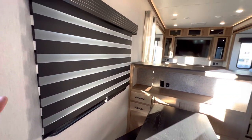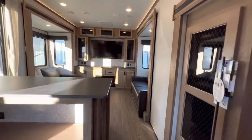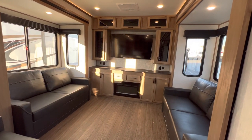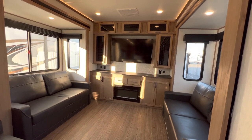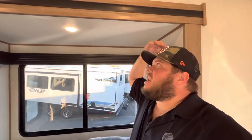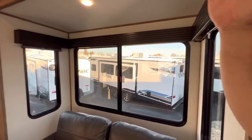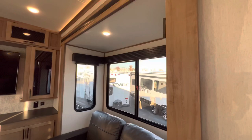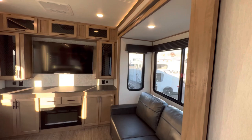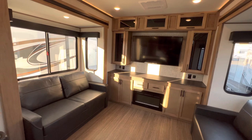This is a rear living model, so right up here there's a rear living area with dual opposing slides — massive, tall slides. I am six feet tall and the head height on this is pretty incredible, especially for an RV that's not hitting sky-high pricing. This is going to be your middle-budget RV, so you're going to get a lot of bang for your buck.